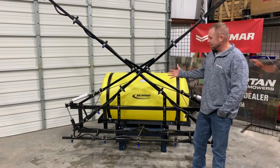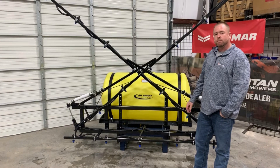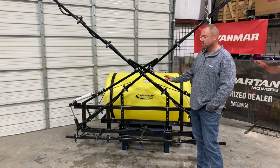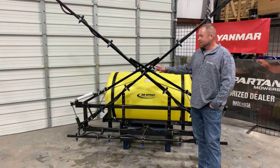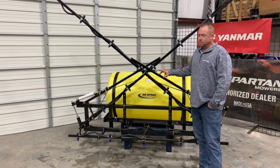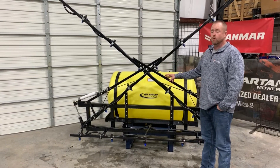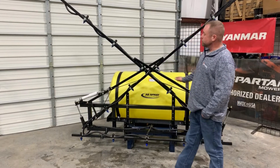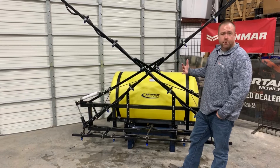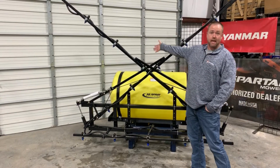Axe Spray, which is who makes this, offers a couple different levels of boom, and this is what we would consider the highest level that goes on this Stylus sprayer. There are a few other models that are a little simpler. It comes in a 28, a 35, and a 42-foot variety. The 28 being the most simple because there is not an additional fold-out. When you get into the 35 and 42, you're going to see a little bit more structure here and it's going to give you that extra fold-out.